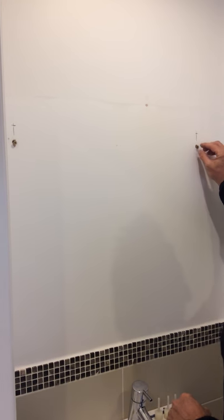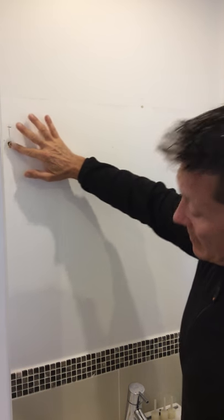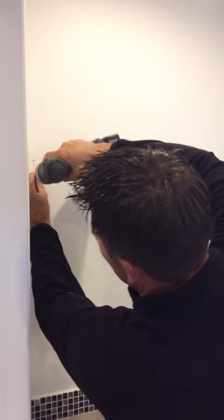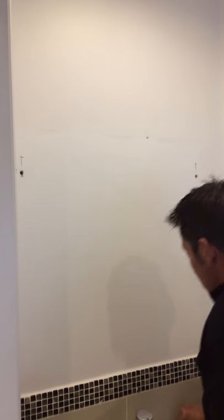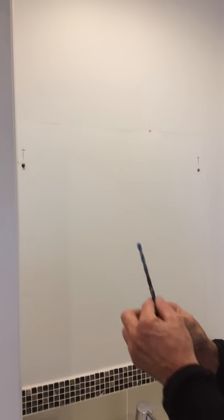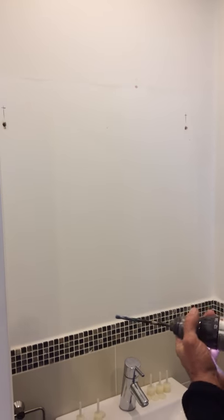As you can see, these fixings are loose — they're not supported by the board. They're into the block work behind and there's no support at the front. So I'm going to take these out like that. I've pre-marked the new position just above them. I'm going to take the wall anchor drill that we've developed and put it in the drill and spin that up.